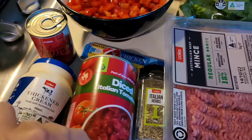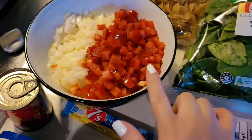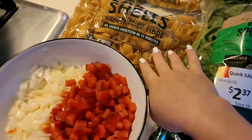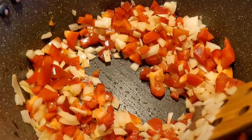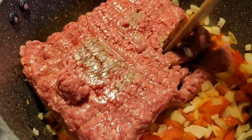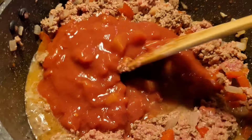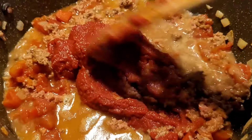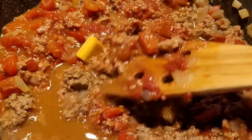Moving on to the next meal — I've got some beef mince, Italian herbs, diced tomatoes, thickened cream, tomato paste, chicken stock, diced capsicum and onions, some spinach, and some pasta, so we're getting into another pasta meal. I start by sautéing my onions and capsicum in a little bit of water. The reason I'm not using oil is because beef mince from Coles or Woolies tends to be more fatty and releases a lot of fat.